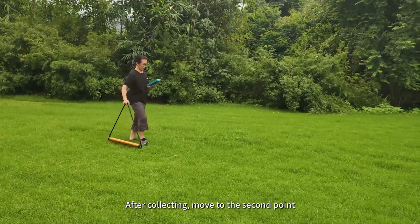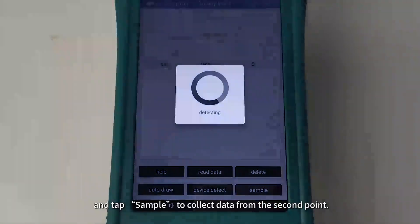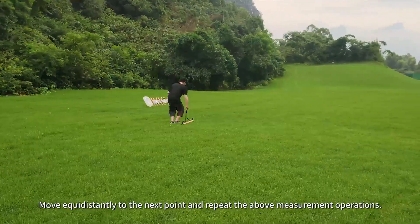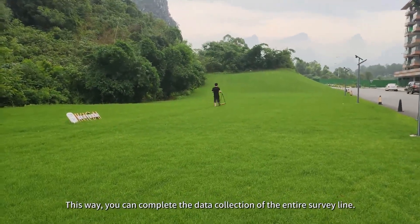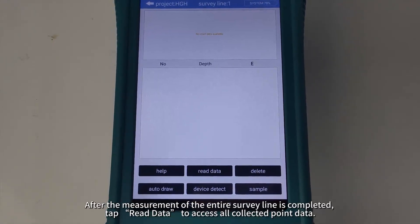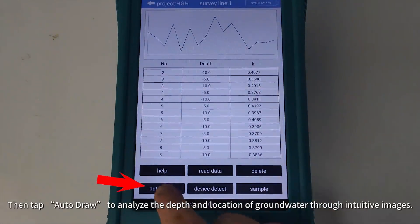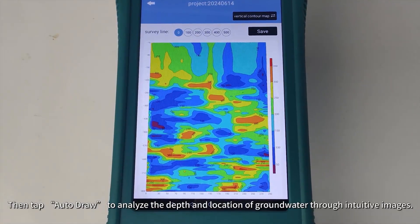After collecting, move to the second point, place the golden rod at the second point, and tap Sample to collect data. Move equidistantly to the next point and repeat the above measurement operations. This way, you can complete the data collection of the entire survey line. After the measurement of the entire survey line is completed, tap Read Data to access all collected point data, then tap Auto-Draw to analyze the depth and location of groundwater through intuitive images.